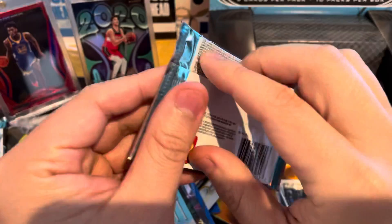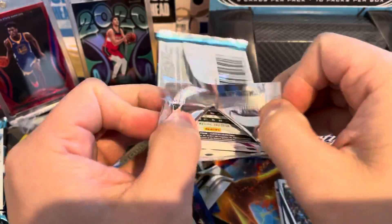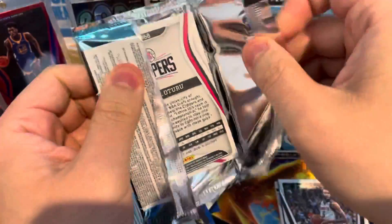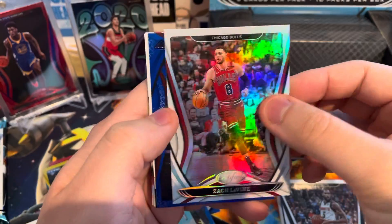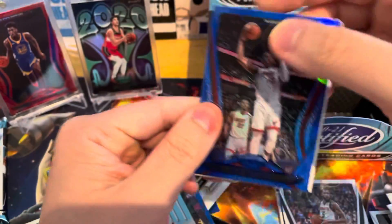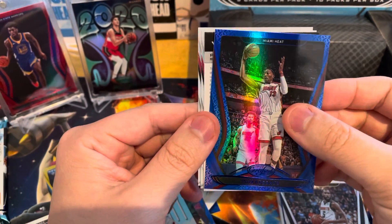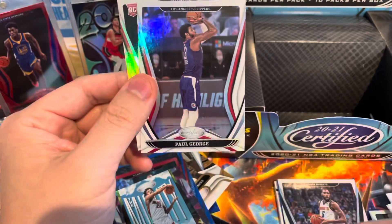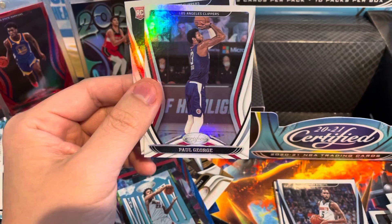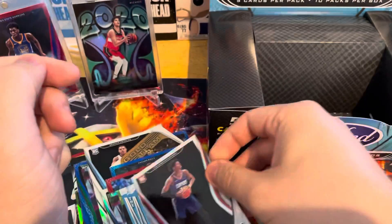Last pack — I think this pack also has the autograph. This has been an awesome box. Shout out to 12th Man Breaks, Brandon Dixon, for selling us this box for a really, really good price. Zach LaVine, we got another blue. Bam Adebayo. We got a redemption or points card. Redemptions are good because I think LaMelo's a redemption in here. PG, and then Daniel Theis.